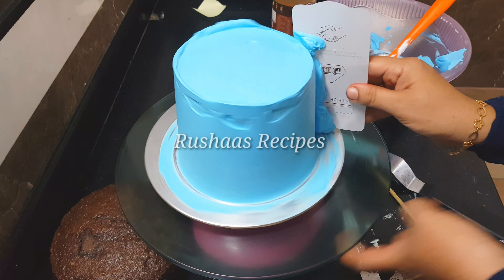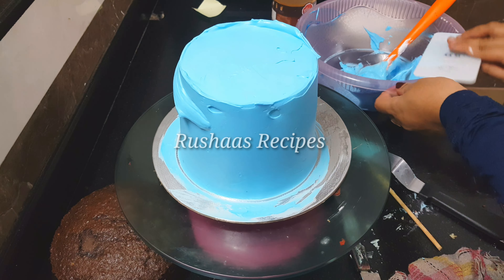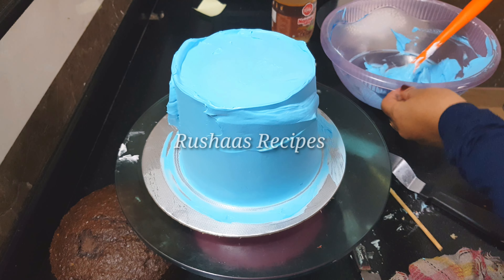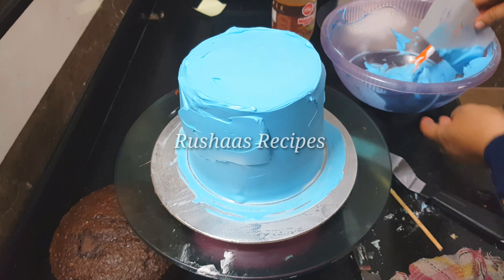I have a fill in the second icing. This cream will fill it all out. This is a sharp pan.